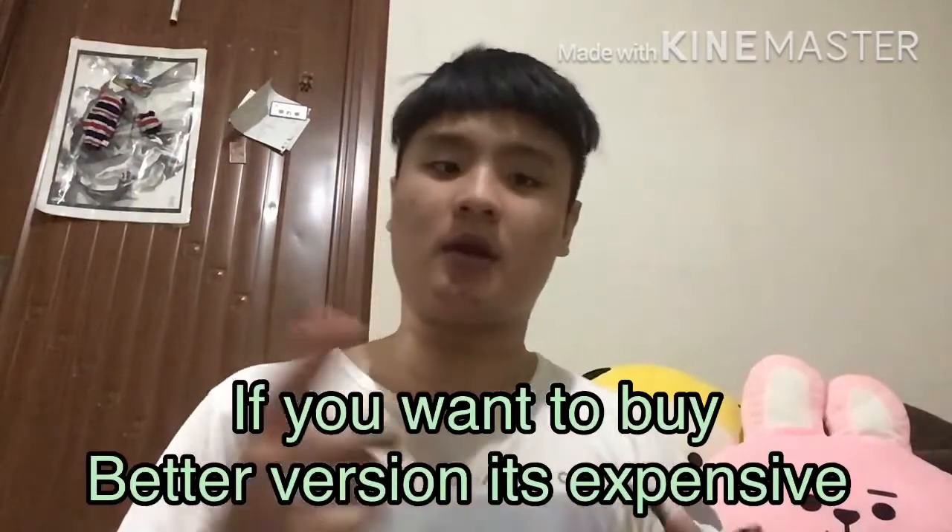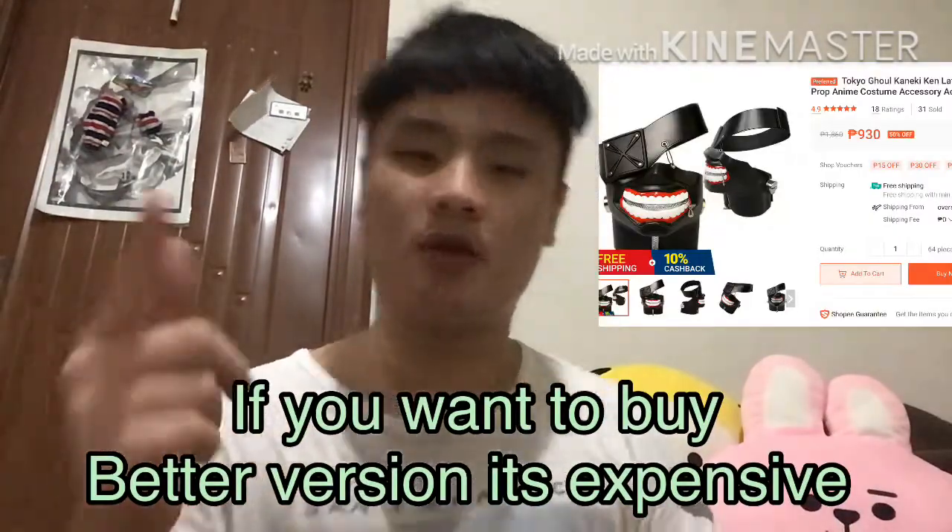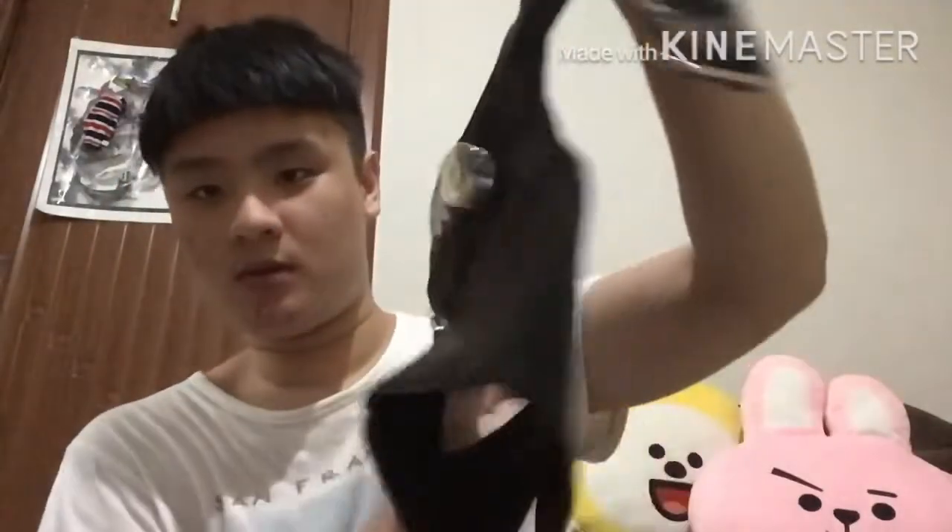If you want to buy a better version, fix it rubber — you can go buy it at Shopee. Here we go, this is what it looks like. Here, the ice piece.